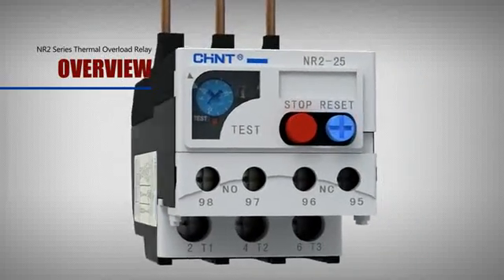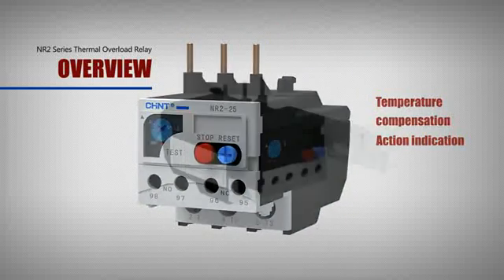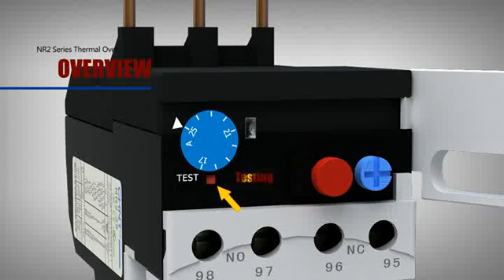The Thermal Relay also has the functions of Temperature Compensation, Action Indication, Emergent Stop, Manual Reset, Automatic Reset, and Testing.